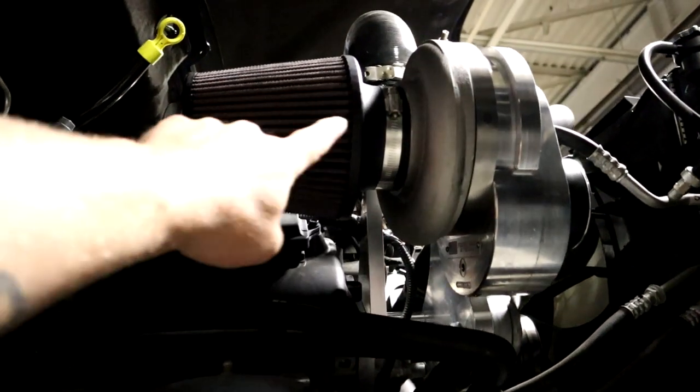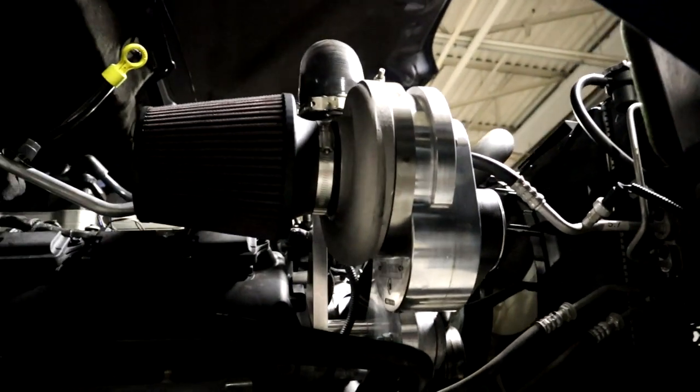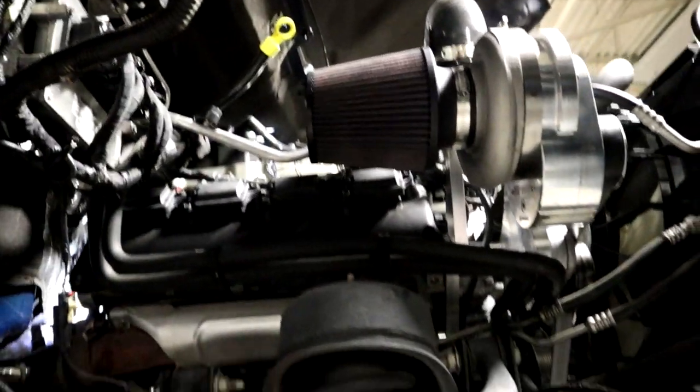Look at that Torx Storm supercharger! All right, let's get some long tubes put on.